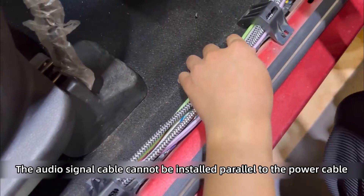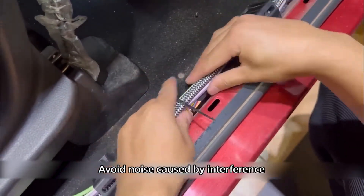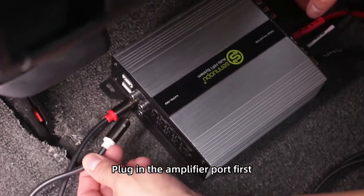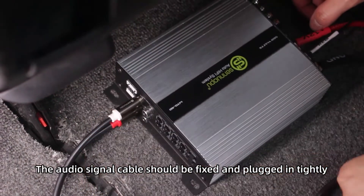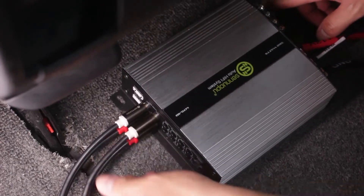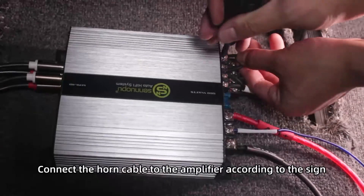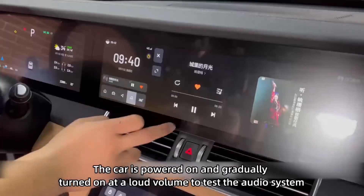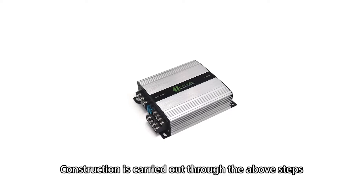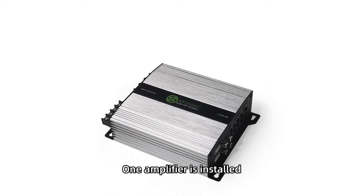The audio signal cable cannot be installed parallel to the power cable. The audio signal cable should be fixed and plugged in tightly. The power cord is installed alongside the amplifier installation.